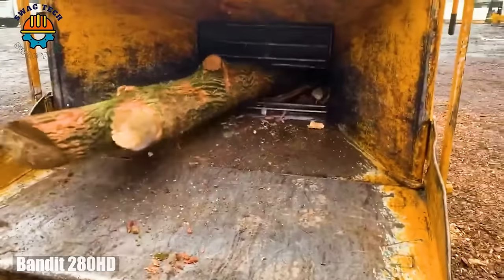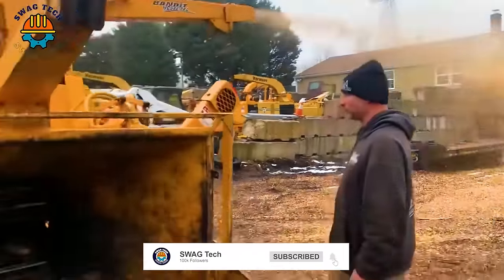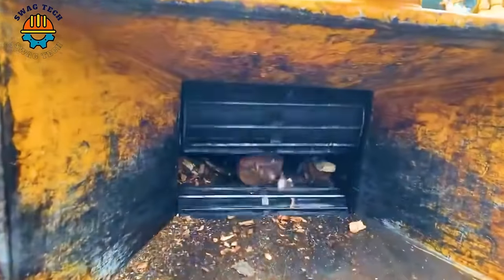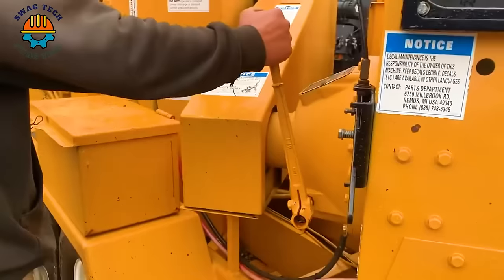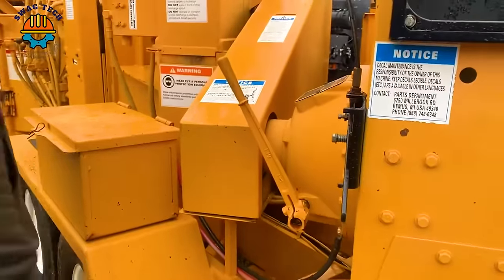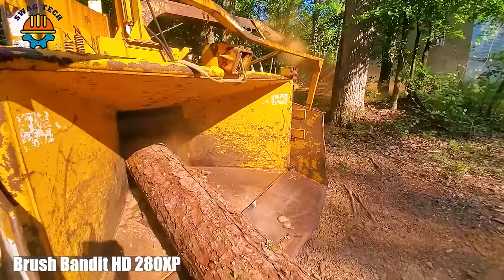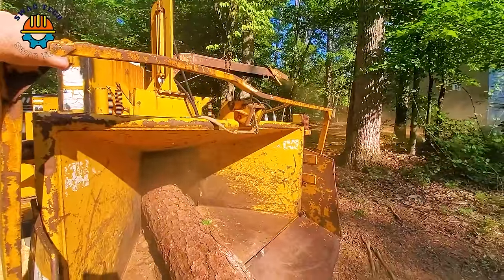In the heart of logging country, the powerful roar of the Bandit 200-inch wood chipper attracts attention as it easily turns dense wood into mulch. The outstanding presence of the Brush Bandit P280XC wood chipper heralds a new era of wood harvesting efficiency.